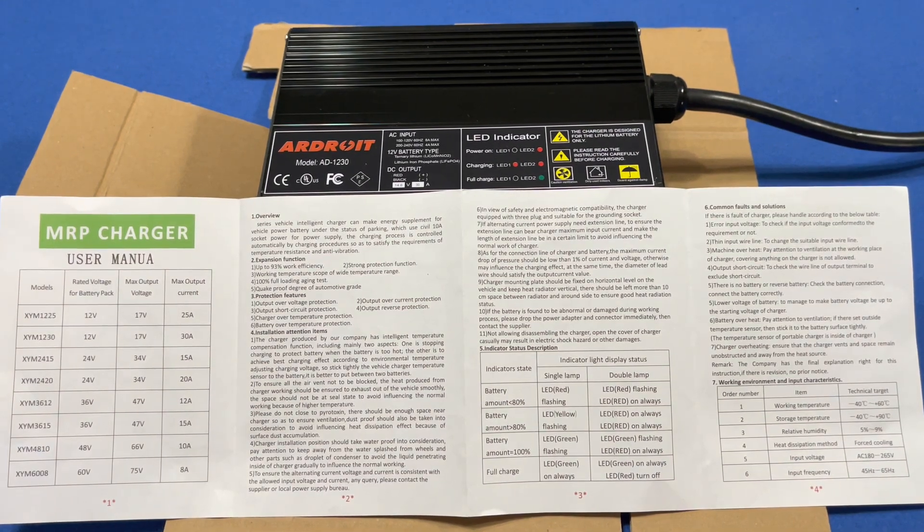Hello, we hope everybody's doing okay. We wanted to show you guys the Ardroit 30 amp lithium charger. If you've been watching the channel, you know that we've been looking for a lithium charger. We just got done building the solar box, so we need a way to charge it. This might be the option since it is 30 amps — it puts out a good amount of energy and it does plug into the wall.